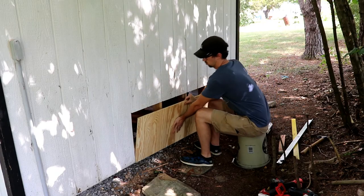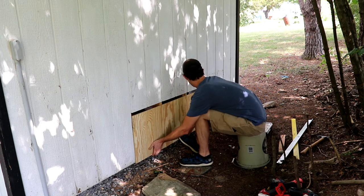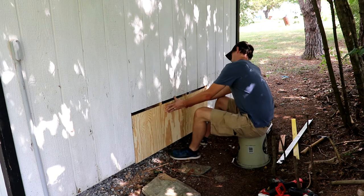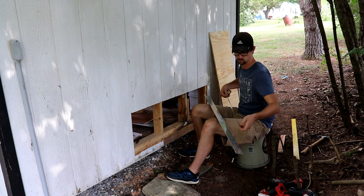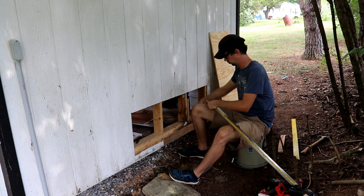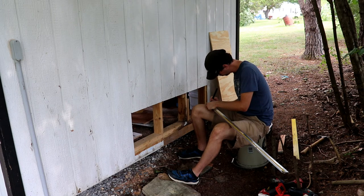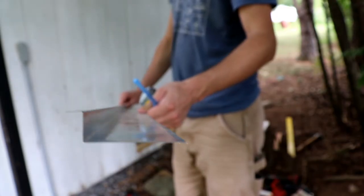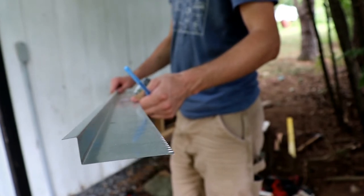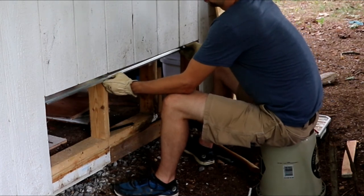With the rough opening finished, I grabbed my replacement piece of plywood and test fit it in place. I was sure to cut this piece about a quarter inch shorter than the rough opening — I'll explain why in a minute. A key component to making this installation last as long as possible is a piece of bent sheet metal called z-channel. The purpose of the z-channel is to prevent water from puddling on the top edge of our new plywood. After cutting the z-channel to length, I smoothed out the cut edge and test fit it in place.